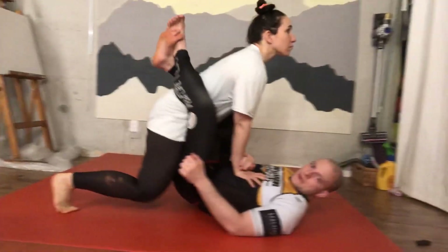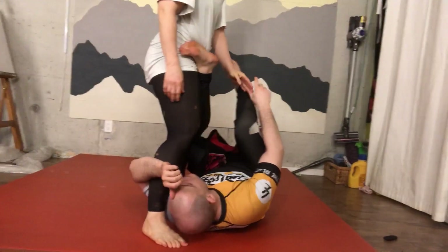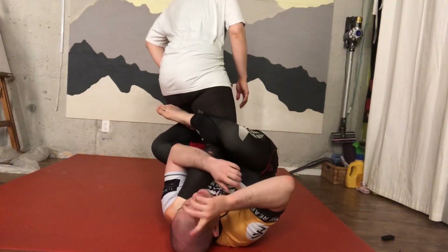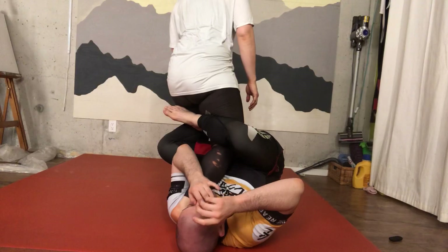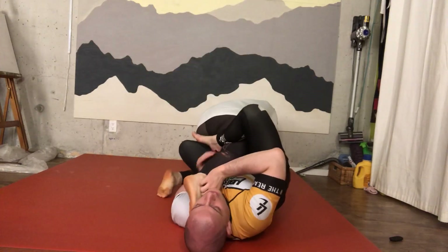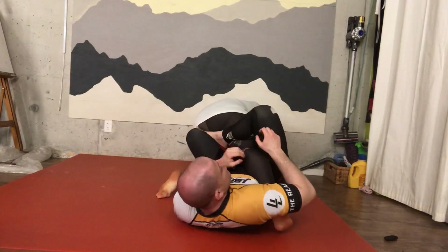I'll show it again. I'm here, I grab — boom, boom — I go here. Even in IGJF rules I'll use this, but the only difference is I'm not going for a heel hook. In IGJF I'm just going to push my partner forward and try to go for a knee bar here.